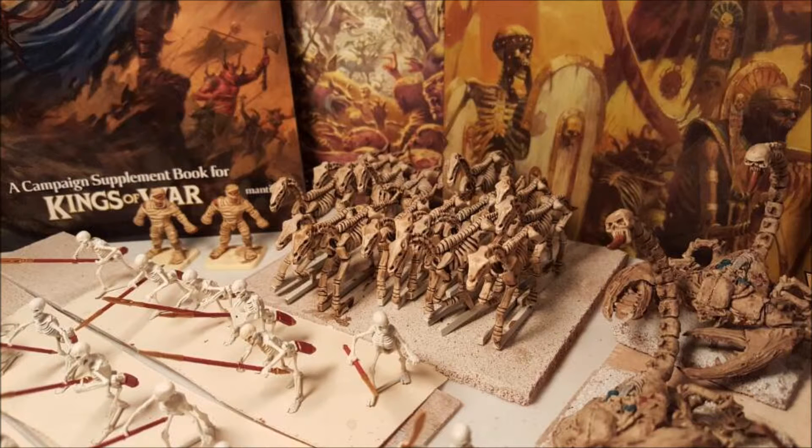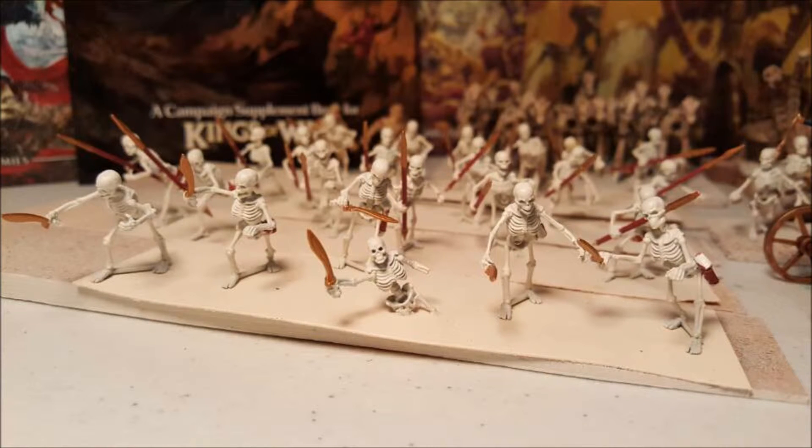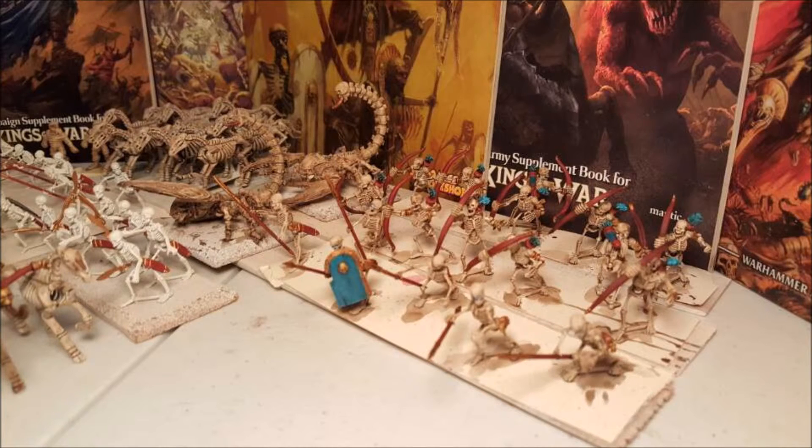Now I'm slightly abusing this, I'll be honest, where I am putting six models onto a base size that normally would have ten. The bases that you're seeing them currently on are not the final bases they will be on — these are purely there for me to paint and have something to hold on to while I paint. But I've already gone through and measured out the total sizes of bases, and I will be multi-basing these.